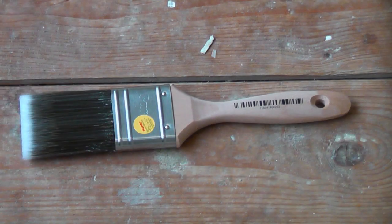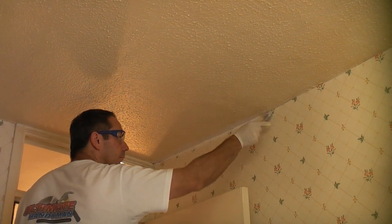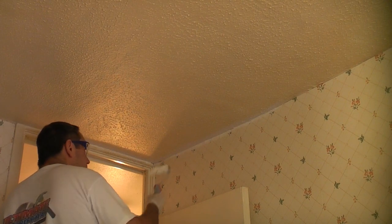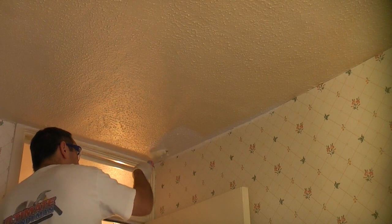It's now time to put some paint on the ceiling, so I'm using a good quality Purdy XL brush for the edges and then a roller. I'm only using a cheap medium pile roller to apply the Cover Stain because these are difficult to clean with it being oil-based, so it's a lot easier to use a cheap one and bin it after use.